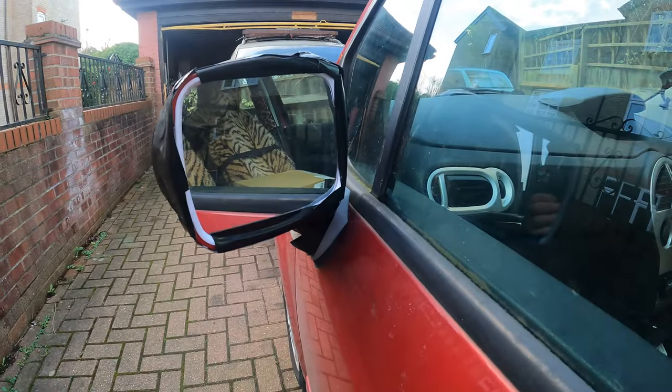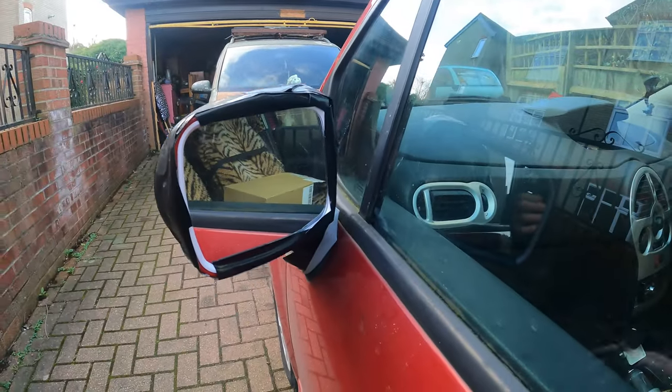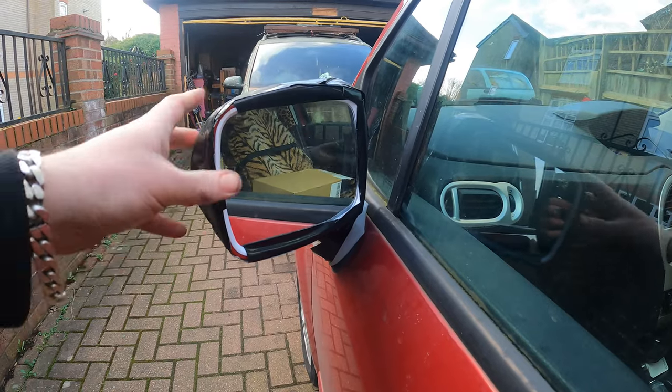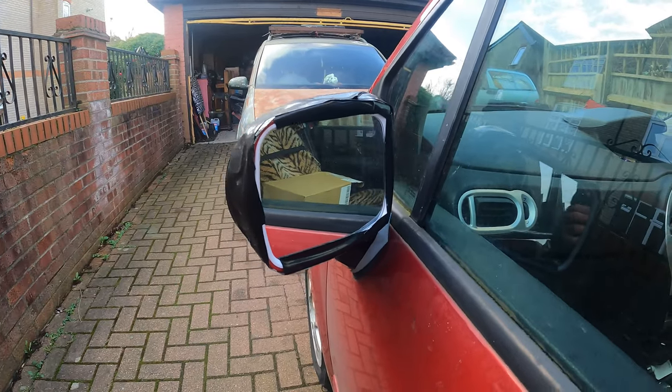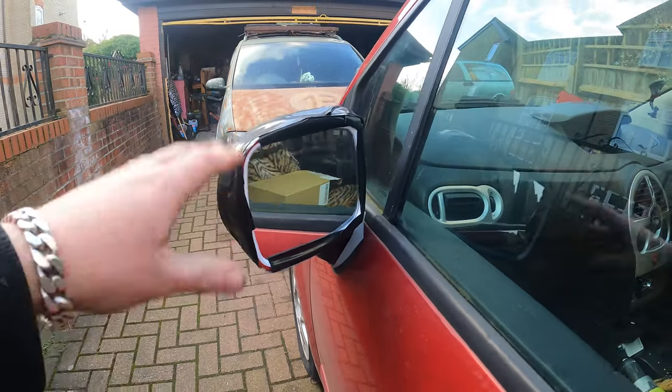Welcome to the channel. In this episode I'm going to show you how to replace the whole mirror on a Renault Scenic with a brand new one. As you can see I've got a temporary fix - it's quite common, basically it got bashed a little bit into a wall and then the bus finished it off. I'm going to remove the tape and show you what state it's in.